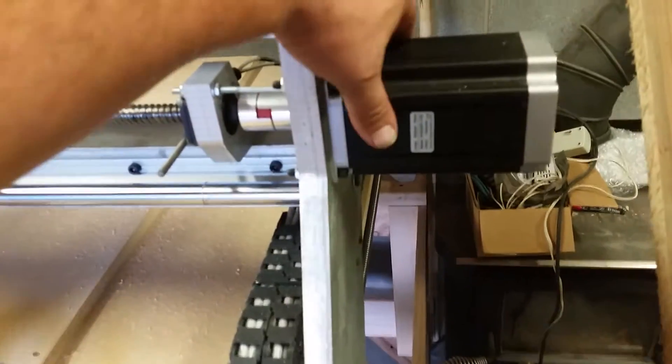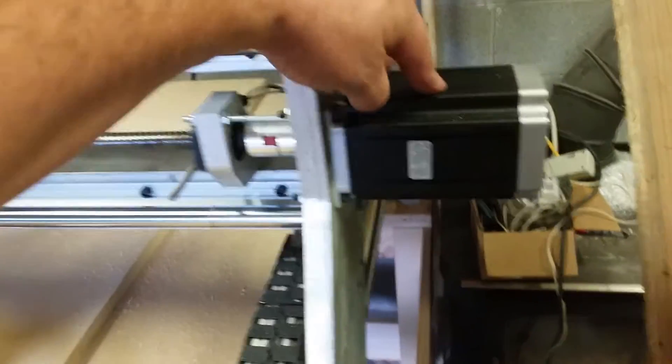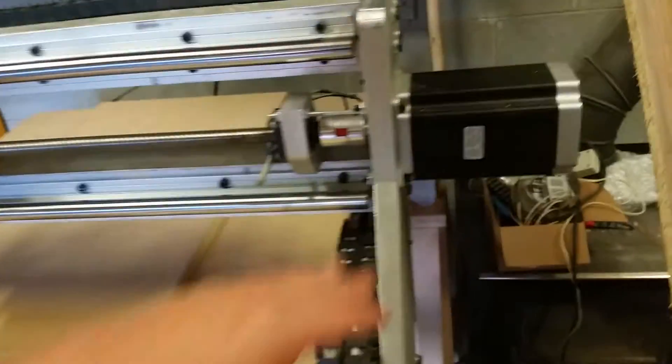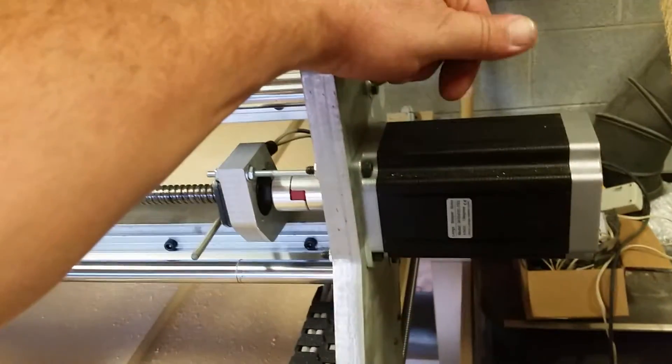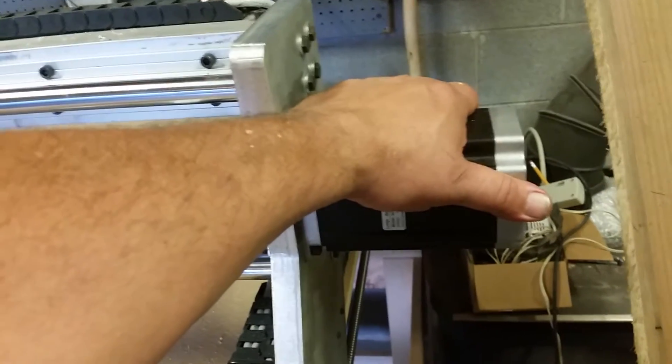I got the motor from Longs on eBay — they're 1600 ounce-inch, but I'm not using them at full capacity. I've got my amperage set down to 2 with a peak of 2.8, and as you can see, my motors stay cool.